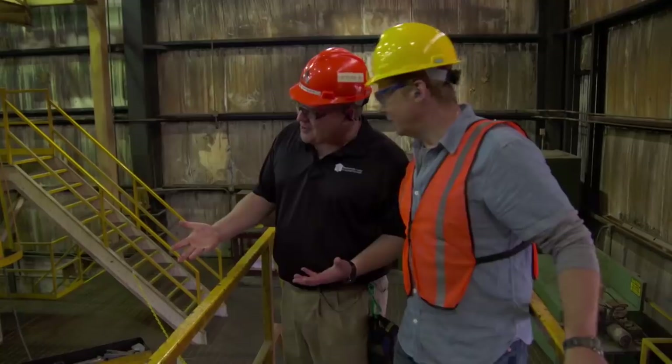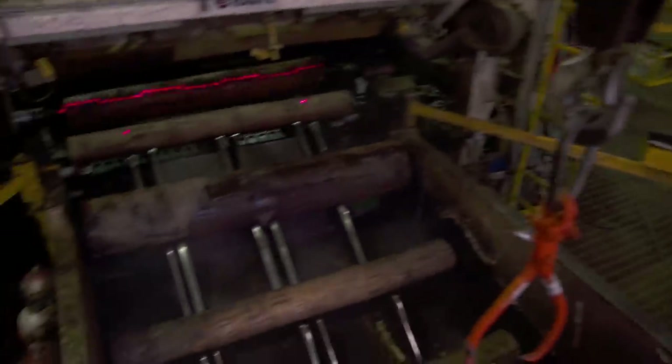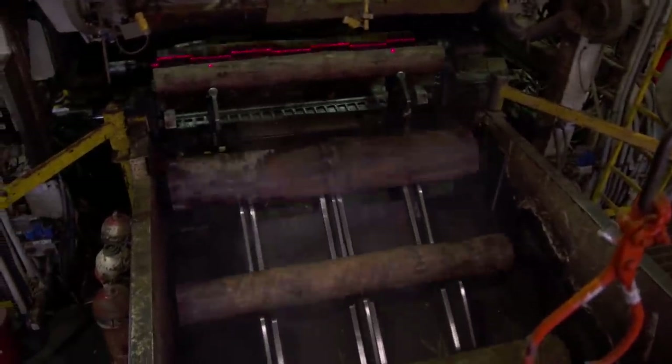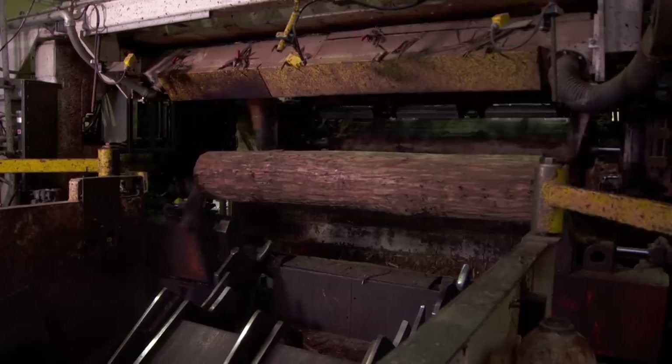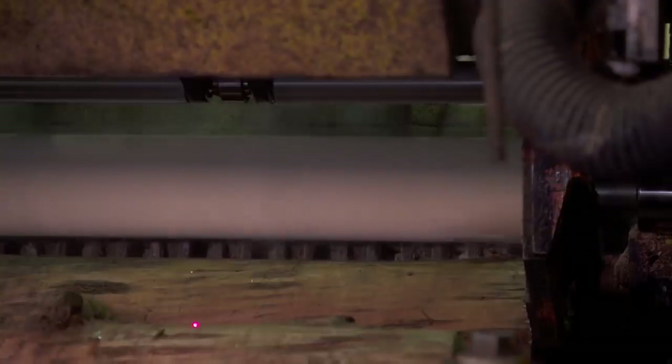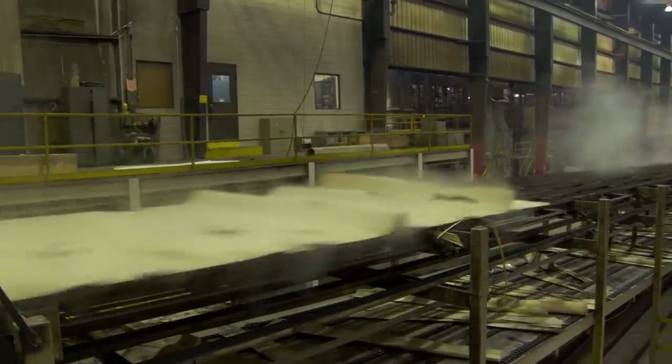This is a wood lathe. The hot blocks come out of the vat and we get ready to peel them. We scan the blocks looking for geometric center — you can see the laser light scan it. Then we position the block through the lathe. Depending upon block diameter, it can take up to three to four seconds to peel one log. We'll peel 4,000 blocks in a 12-hour shift. The veneer is about one-eighth of an inch thick.